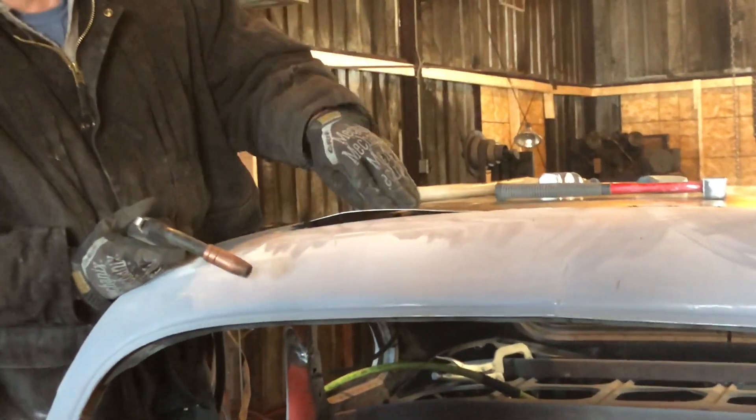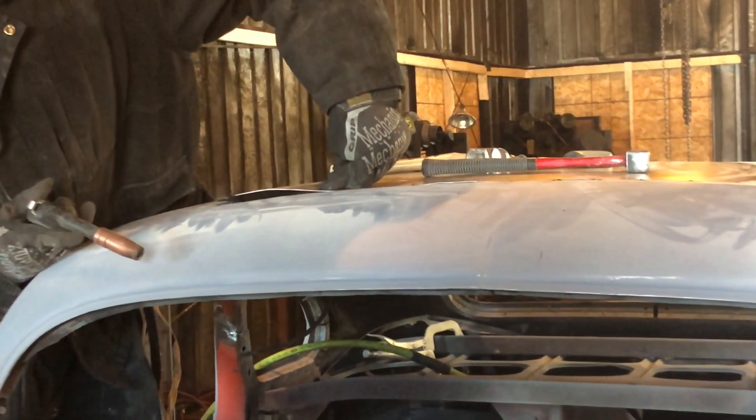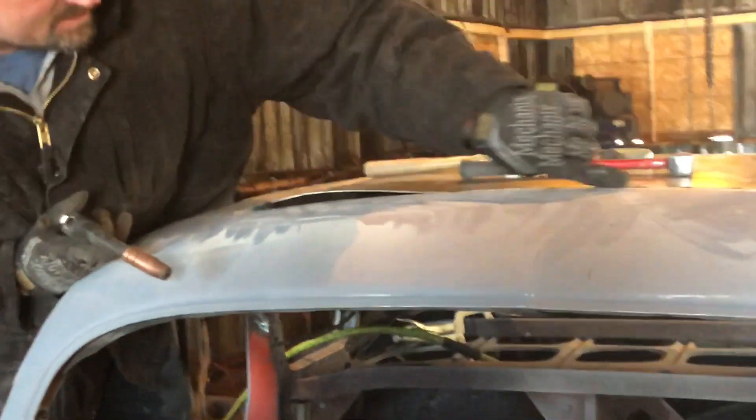The main thing is you want to watch out for flat spots. You don't want to have a spot that looks like that — you can probably see that from the camera. So this is nice and even with this.